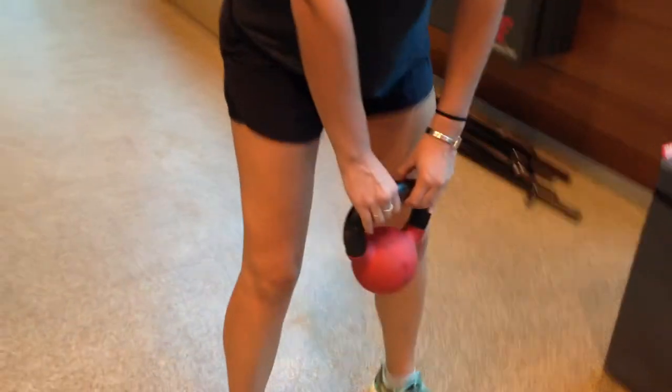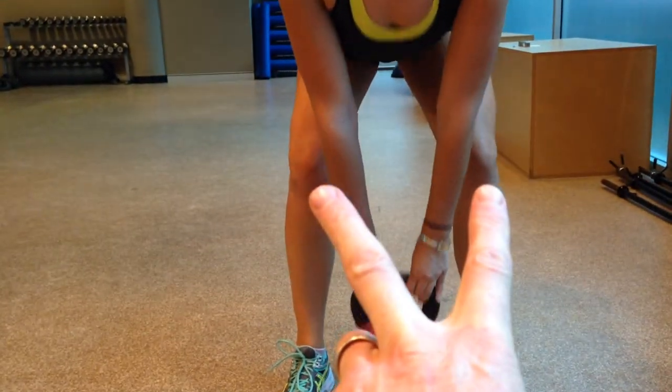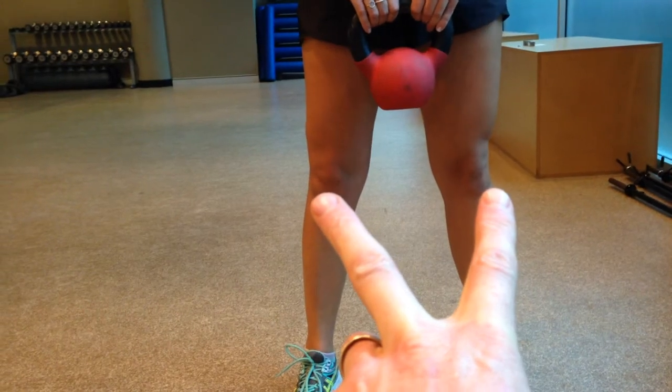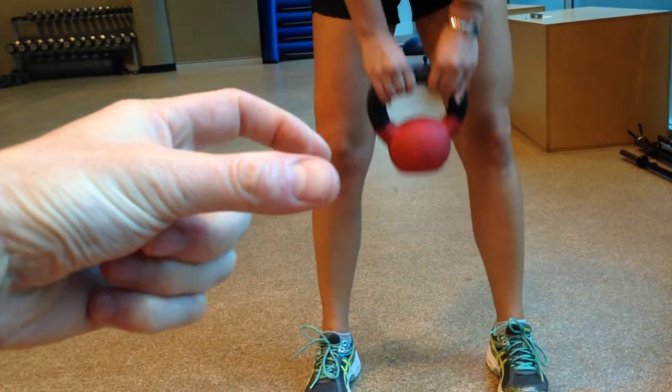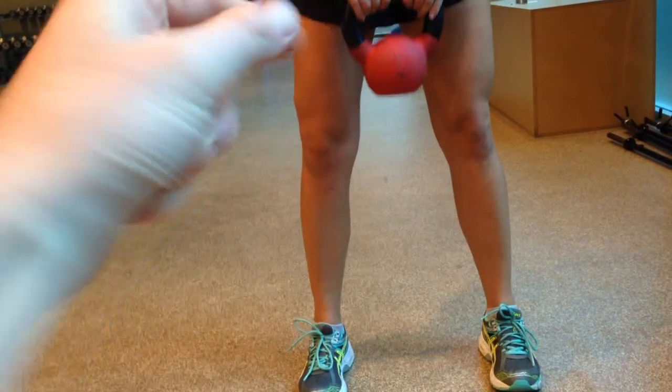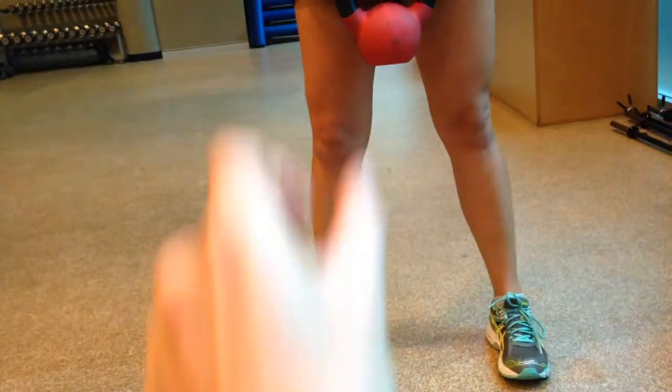The other thing to make sure of is that you're keeping those knees apart — don't let the knees roll in. Remember you've got a bit of a weak VMO system, so you don't want that knee rolling in. The knee has to stay in line out over those toes, just like you do with the squat.